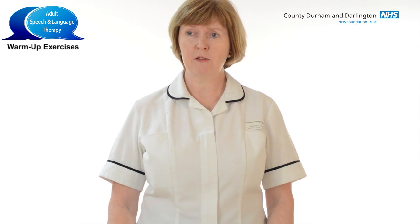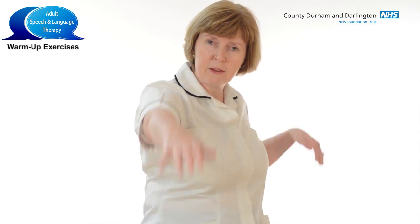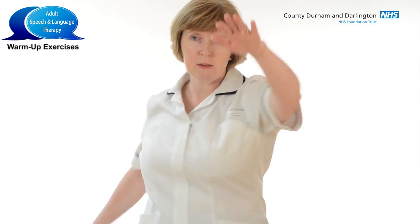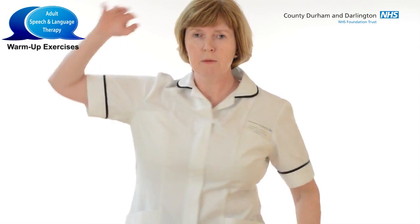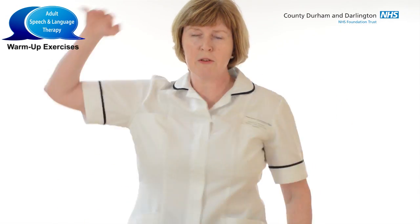We're going to begin by doing some warm-up exercises just to get the body prepared for some vocal work and getting the muscles nicely warmed up. We'll begin by doing a swimming exercise, just nice and slowly to begin with, just noticing how that feels, just tuning into your muscles, and then maybe going a little bit faster.